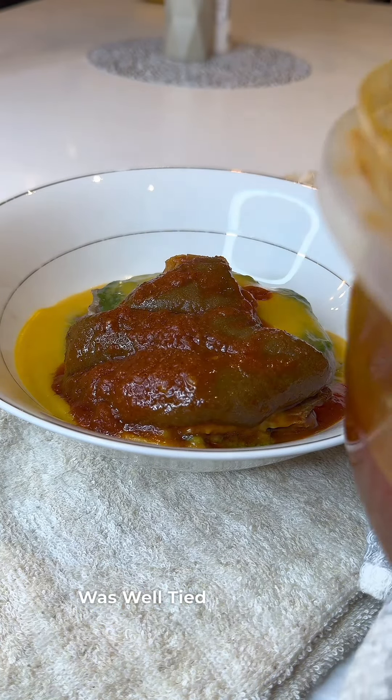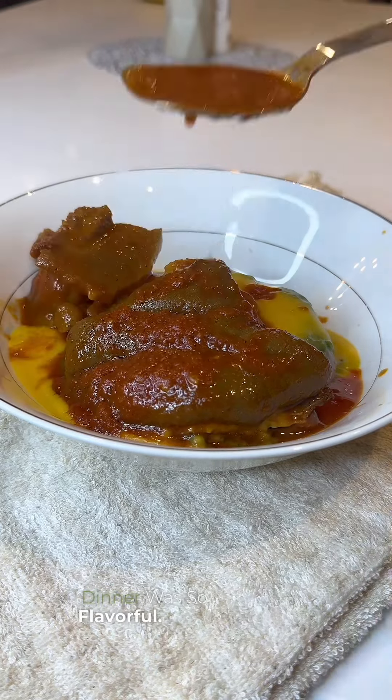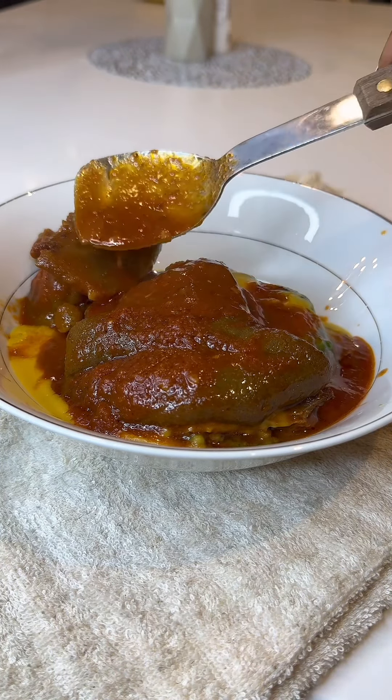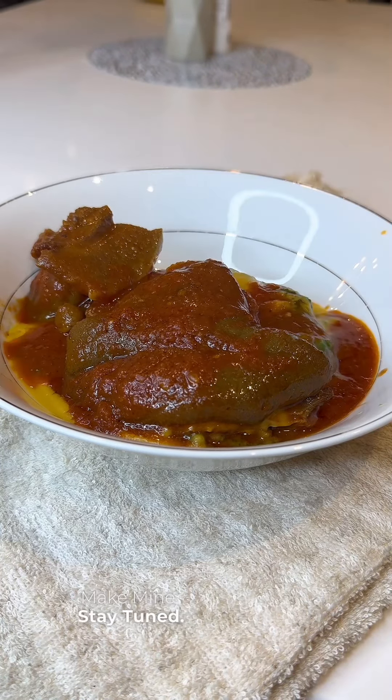Dinner was so flavorful. This was not actually my dinner, to be honest with you — I don't like strong amala. If you want to see how I make mine, stay tuned. Bye!